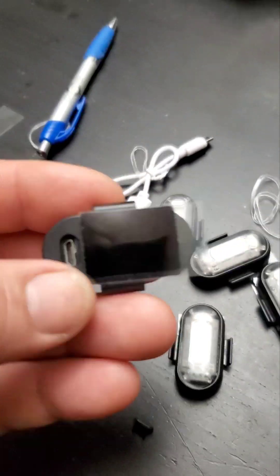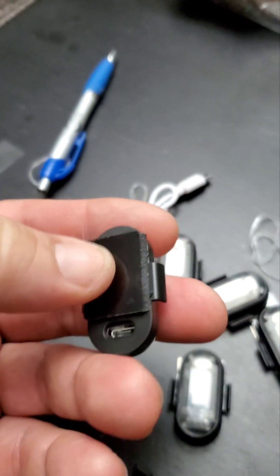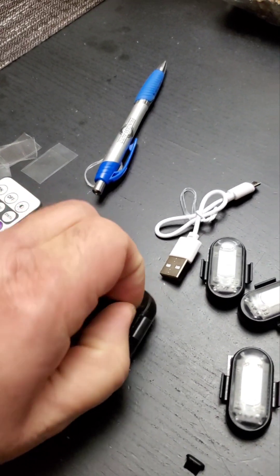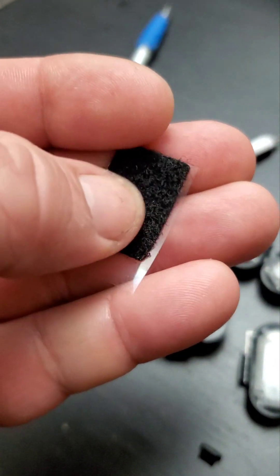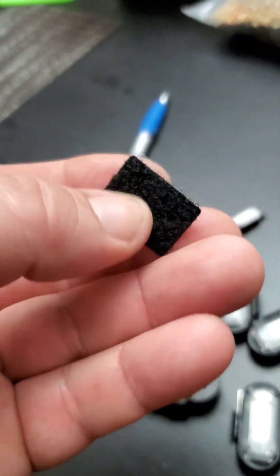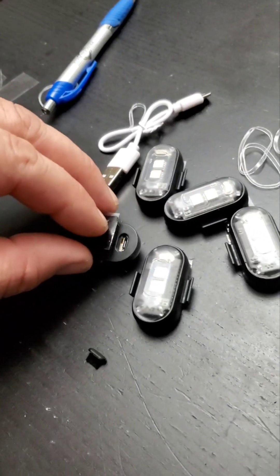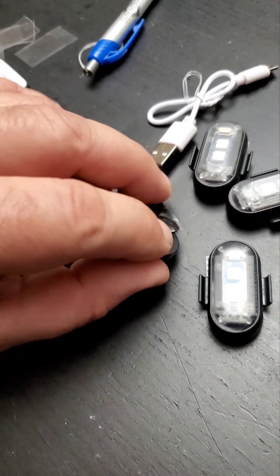It also comes with velcro tabs — I've already peeled and applied one side. Find your placement, then peel and stick, so you'll always have the hook-and-loop fastener ready. Personally, I put the hook side on the light and the softer loop side on the vehicle — it's cleaner and less abrasive on your unit.